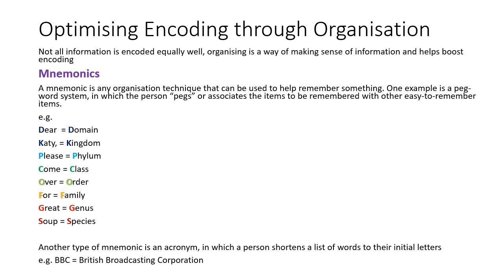Mnemonics are a great way to organise new information and make it easy to remember by tying it to something you already know. Biology has lots of lists and processes that suit mnemonics well. A good example relevant to the spec: 'Dear Katie, Please Come Over For Great Soup' — Domain, Kingdom, Phylum, Class, Order, Family, Genus, Species.